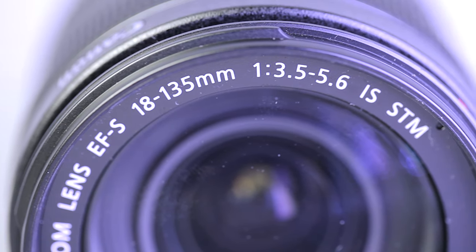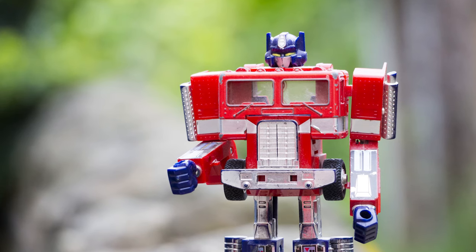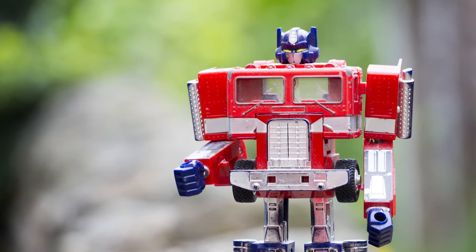The lens has a maximum aperture of f/3.5 to f/5.6 depending on what part of the zoom range you're at. This is very similar to the 18-55mm kit lens; however, thanks to that extra focal length, it really gives you an extra ability to blow out the background and get some nice bokeh in your shot. With just 7 aperture blades, the bokeh is not as creamy as it might be on more expensive lenses, but from 85mm upwards you can still achieve a pretty decent background blur.